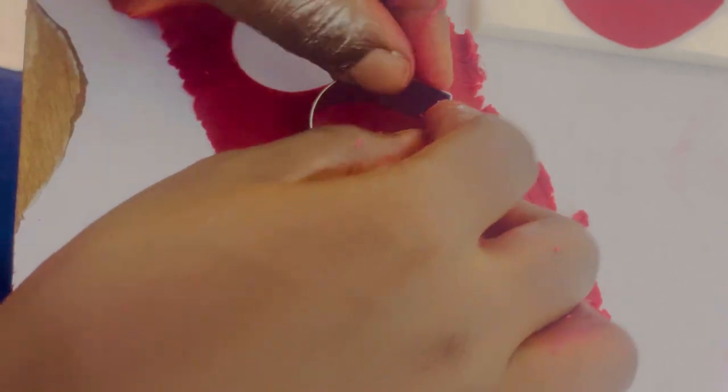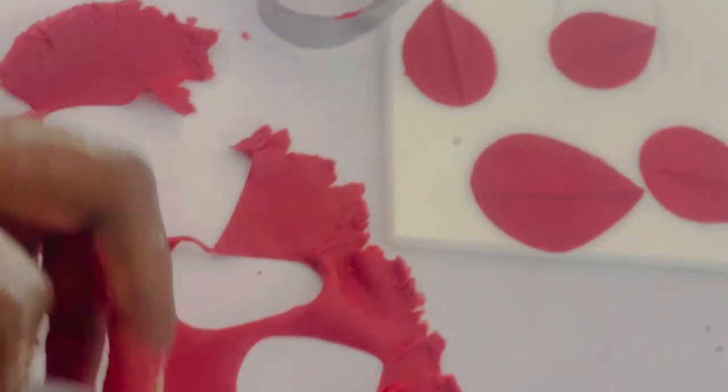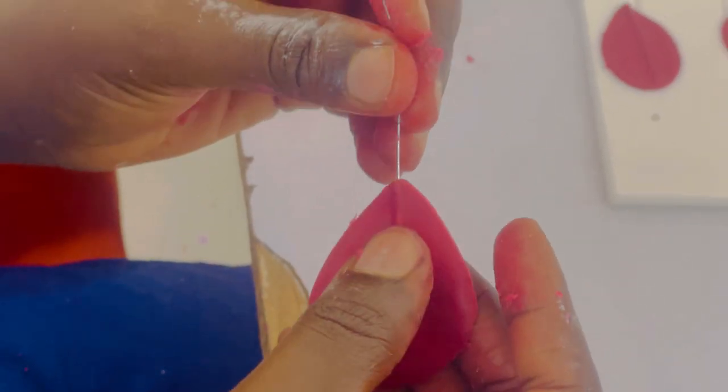Before inserting the wire we have to dip it in our edible glue. Edible glue is made from CMC and chilled water — about a teaspoon of CMC and about three-quarter cup of chilled water. Let that rest for a few minutes and your edible glue is ready.